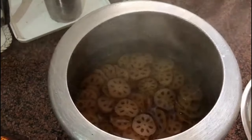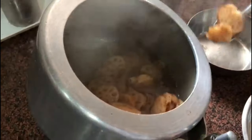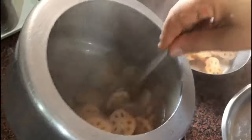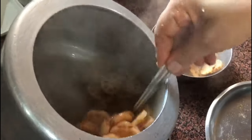Now we're going to add the boiled lotus stems — drain the water out, but don't throw the water away because we're going to use it as curry. Then add the lotus stems into the masala we made.